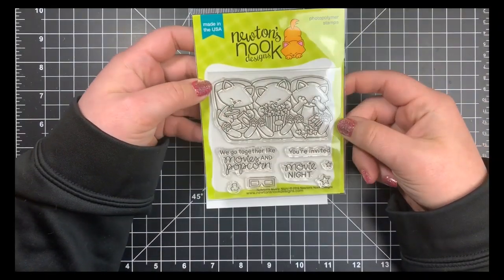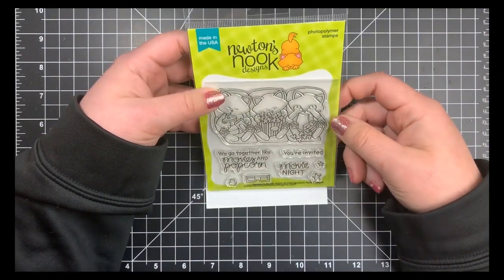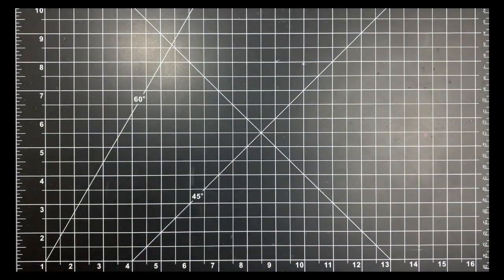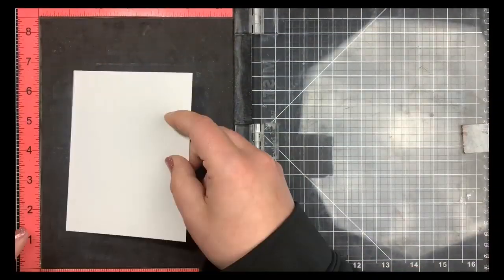Hey guys, it's Courtney. I am very excited to be guest designing for Newton's Nook for the month of June. Today I'm going to be using Newton's Movie Night stamp set and I'm going to be creating somewhat of a one layer card.